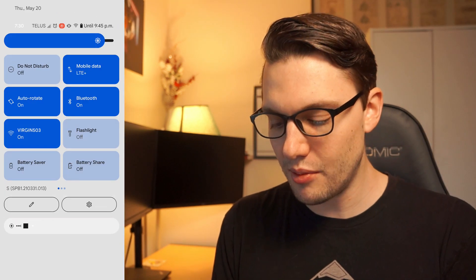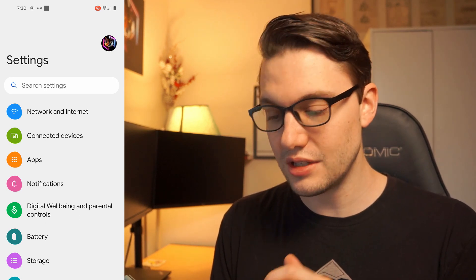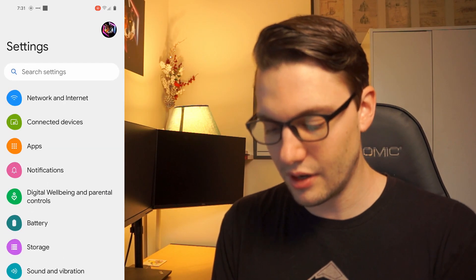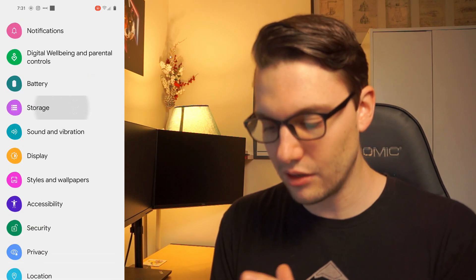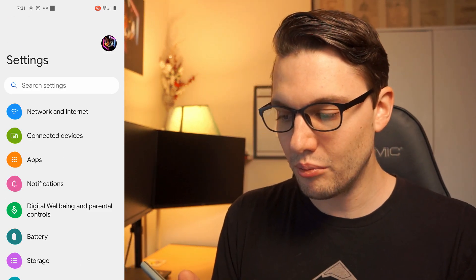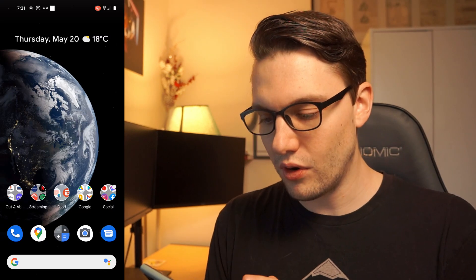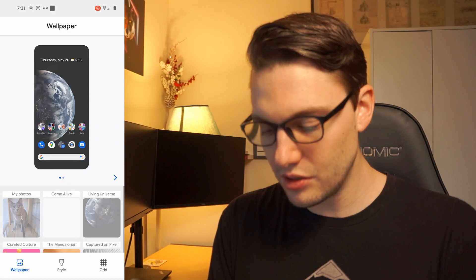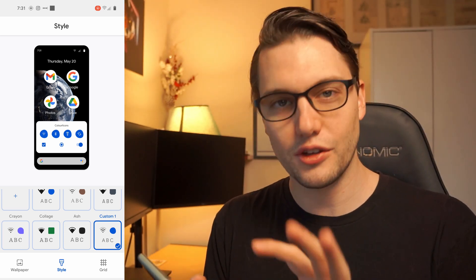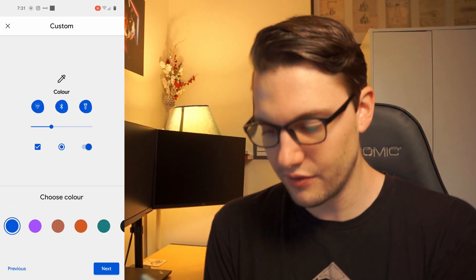The settings screen is different too — everything is much bigger. It actually looks a lot like the Samsung settings screen: big, nice, and clean. Digital Wellbeing is still in there but everything's just laid out differently. You'll also notice you can change more icons and make it more you. In Styles and Wallpapers you can click on different styles, change your grid, fonts, and different icons.